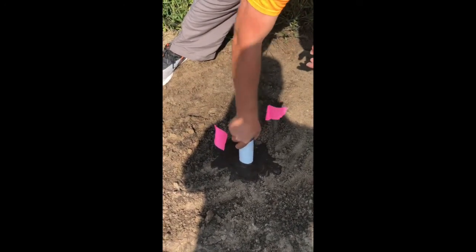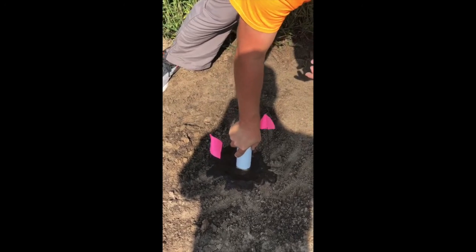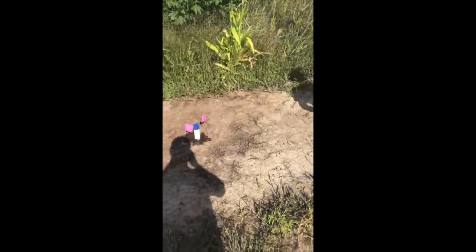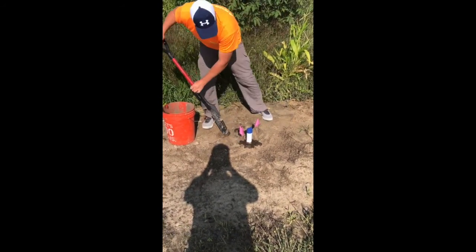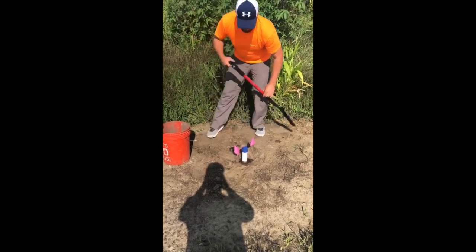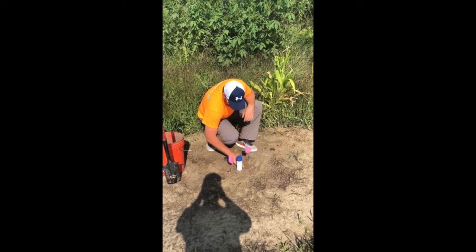Work it around, and once it quits falling to the bottom, then you know you're full. Then you'll take your shovel, get rid of the excess slurry, just like you would on a normal install. Then you're going to take some sand and make it look like nothing was ever here around the probe.